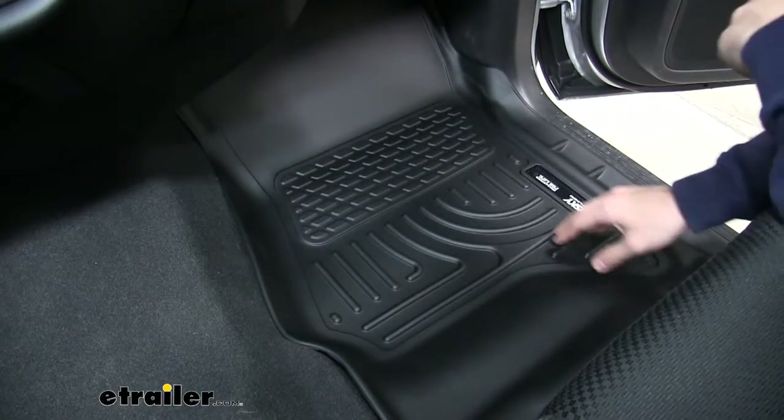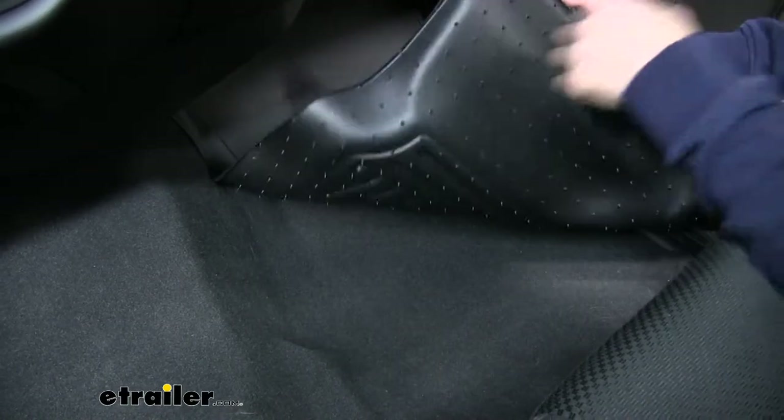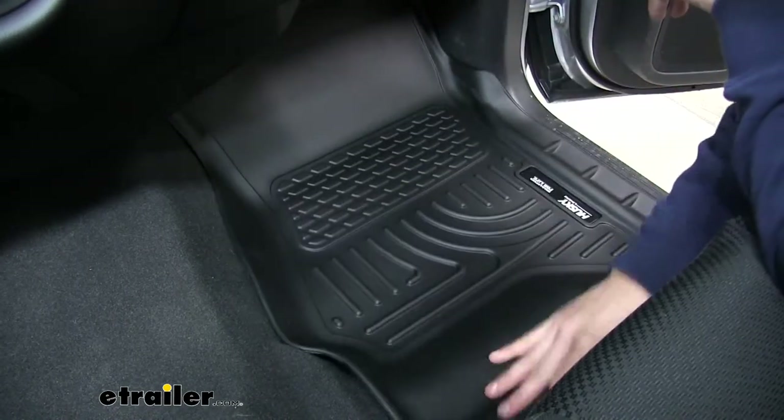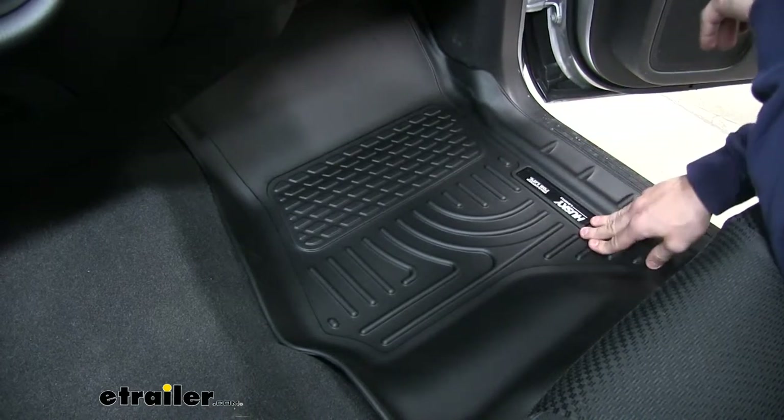Now the passenger side doesn't have the factory anchor points that our driver side does. So how it stays in place are these stay-put nibs that are all along the back side. What happens is they dig into the carpet and when your feet are down there rustling around it makes it very hard to move it around.